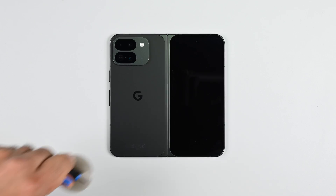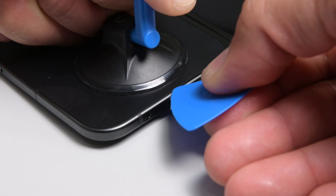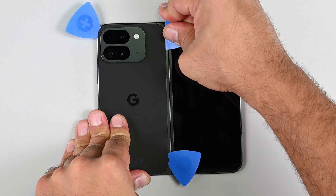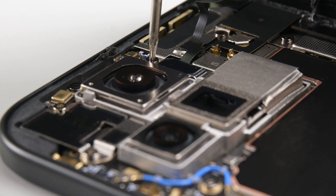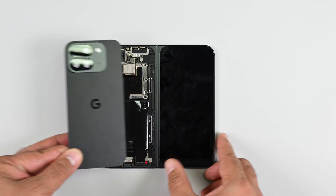On to the teardown. Since we have a repair guide for this device, we might as well follow it. To get things started, I'm going to remove the back cover without using any heat. To my surprise, it works. It took a bit more prying than I'd like, but you can't argue with the results. It takes only a few moments to cut through the adhesive, and lifting the back cover reveals a single press connector secured by a torx screw. Swiftly dispatching that connector lets me remove the rear cover entirely.